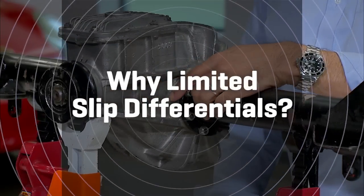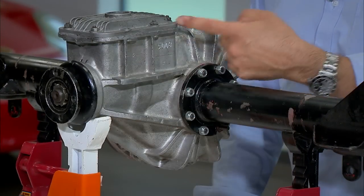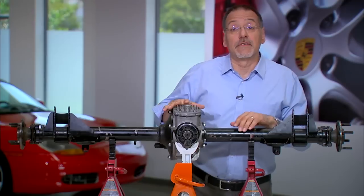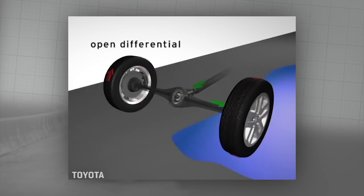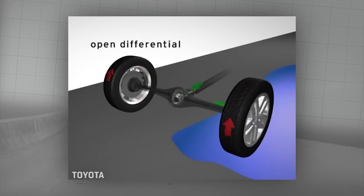Now here's where this whole assembly falls down, as miraculous as it is. If one of these wheels loses traction, the power or the torque goes to the path of least resistance and spins that wheel — the one that's not getting any grip — while the one that does have grip sits there getting very little or no power.